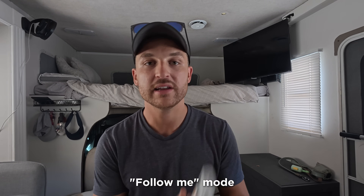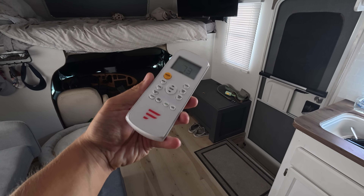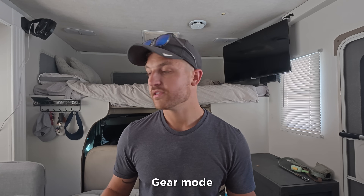Another feature is the follow me setting on the remote. By default the thermostat reads from the AC unit on the roof, which can be flawed. A button on the remote turns it into a thermostat so the AC adjusts based on the remote's temperature reading. There's also a gear mode for off-grid and boondocking use: pressing the gear button cycles between 75% and 50% of full capacity, letting you cap power draw — for example, limiting it to 800 watts instead of 1,600 watts at full power.